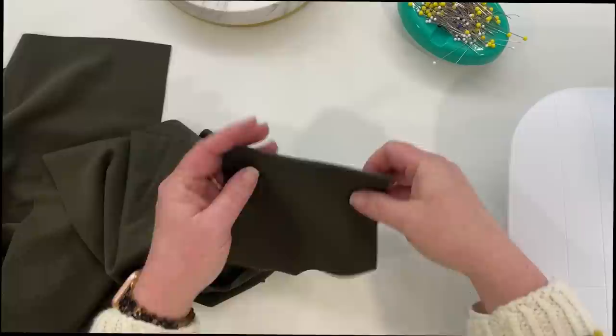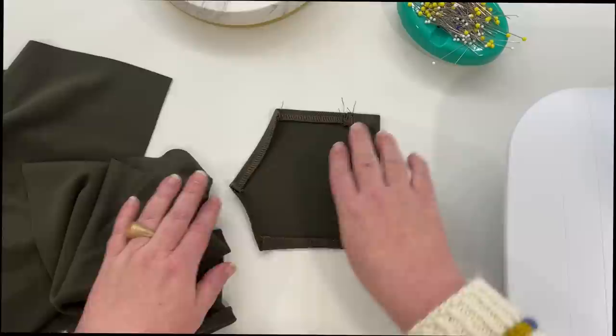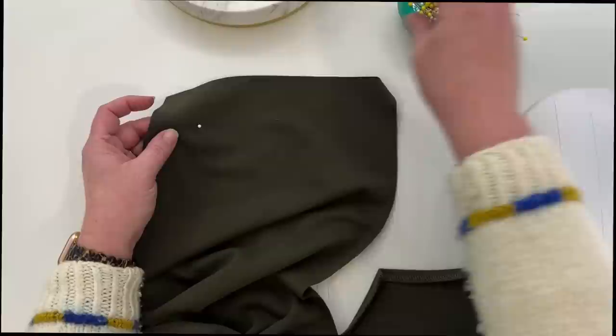I've gone ahead and top stitched the flap at the top straight across, and then I've pressed all of my seam allowances — the three-eighths of an inch — to the wrong side, just like you would any patch pocket. Now I've got my pant with the wrong side facing up, and I've marked the tops of my pockets from the pattern with a friction pin.